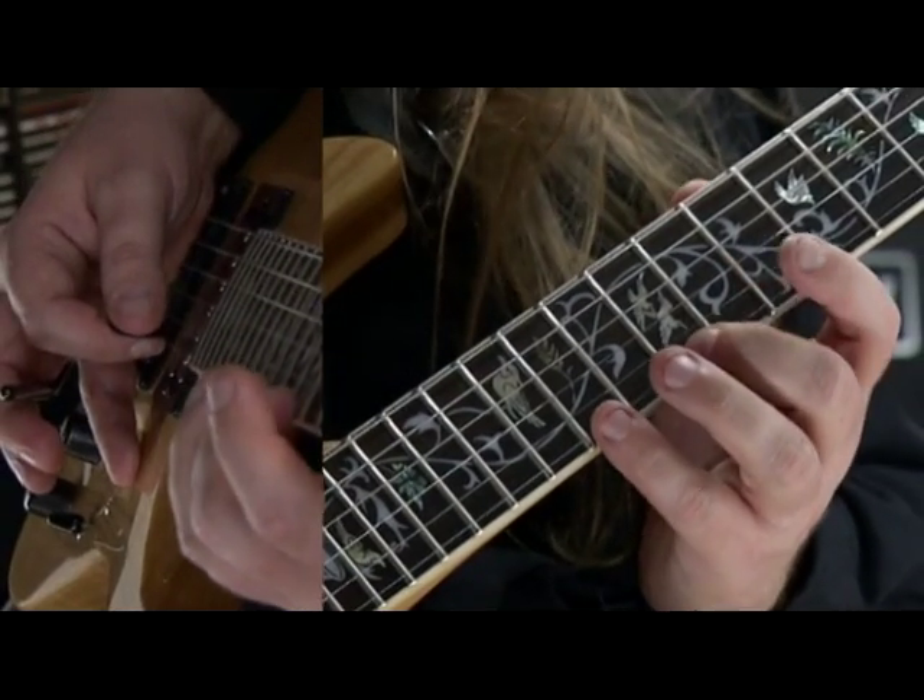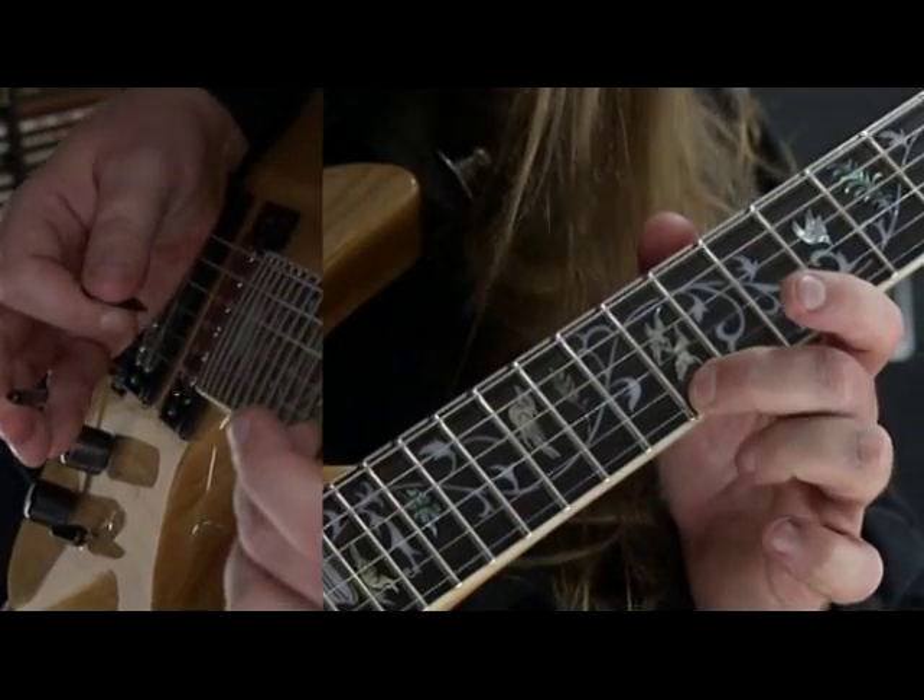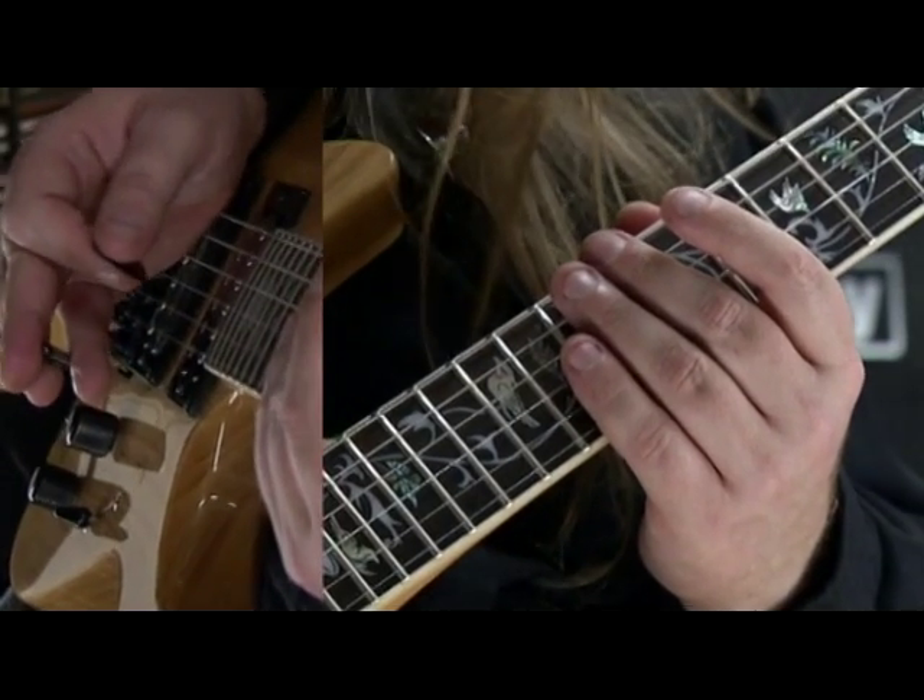So this is a pull-off which I use together with my whammy bar.